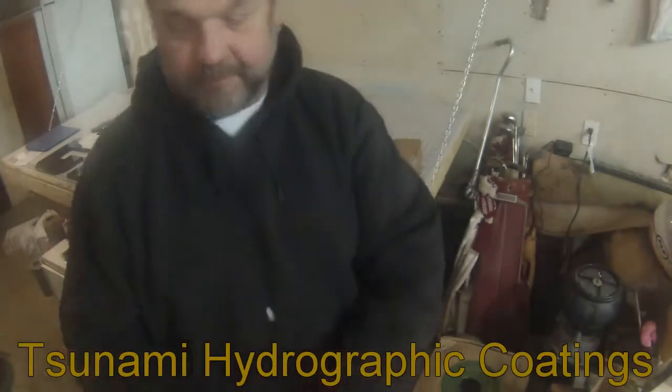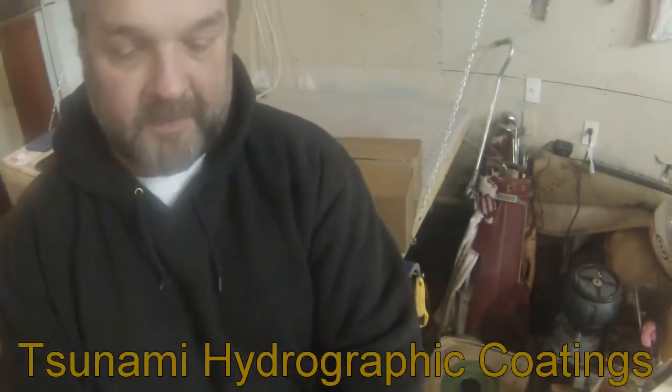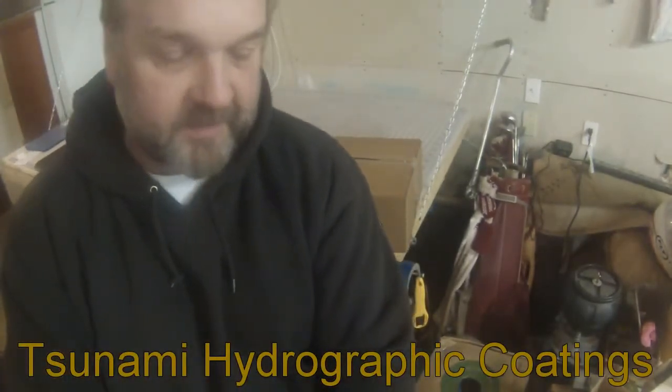Hey guys, Dave with Tsunami Hydrographics here. We're gonna do something a little different today — we're gonna do an unboxing.